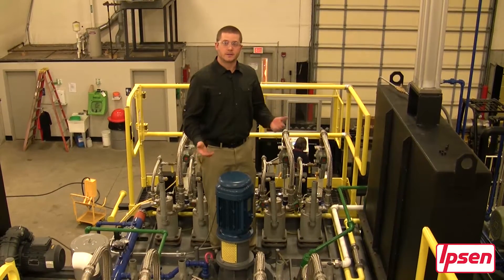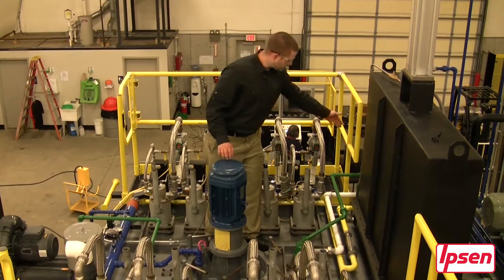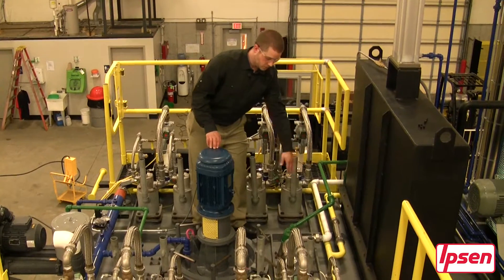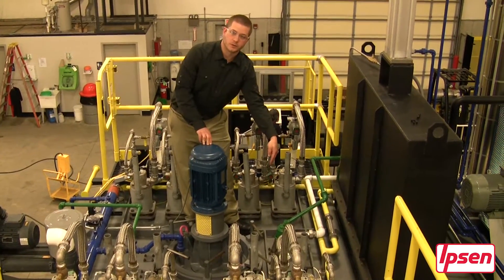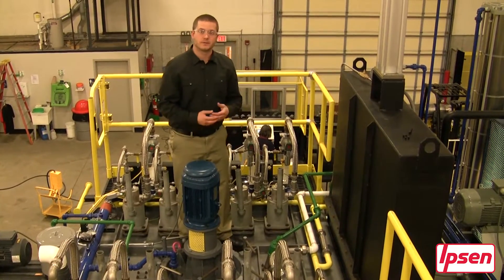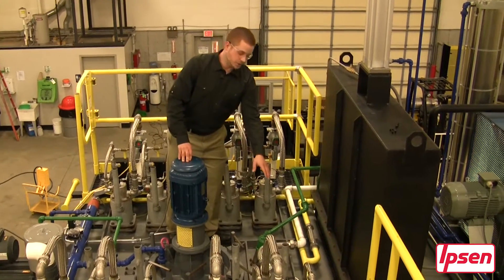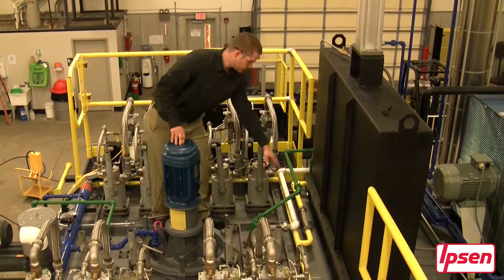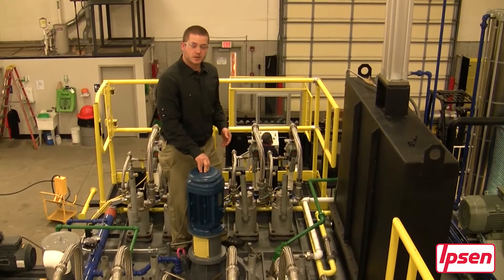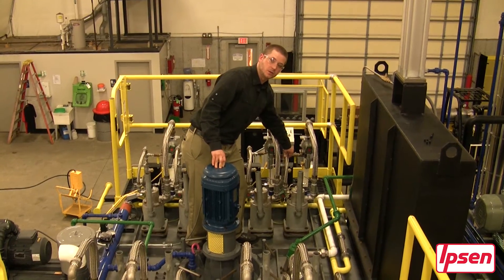Here we are on top of the heating chamber. First you will see the process gas piping colored in white entering directly into the top of the heating chamber. This is injected very close to the heat fan. Next you will see the yellow piping which is our combustion gas, connected to the burner by a flexible stainless steel hose.